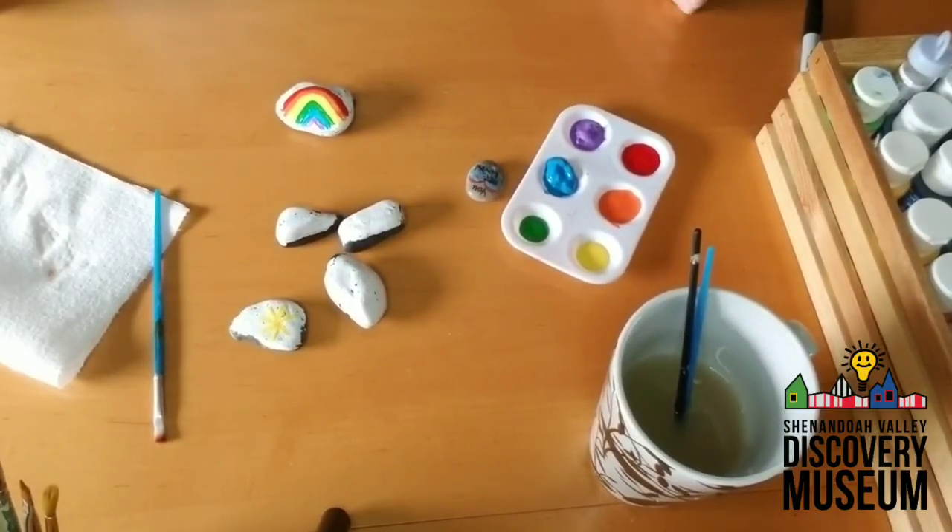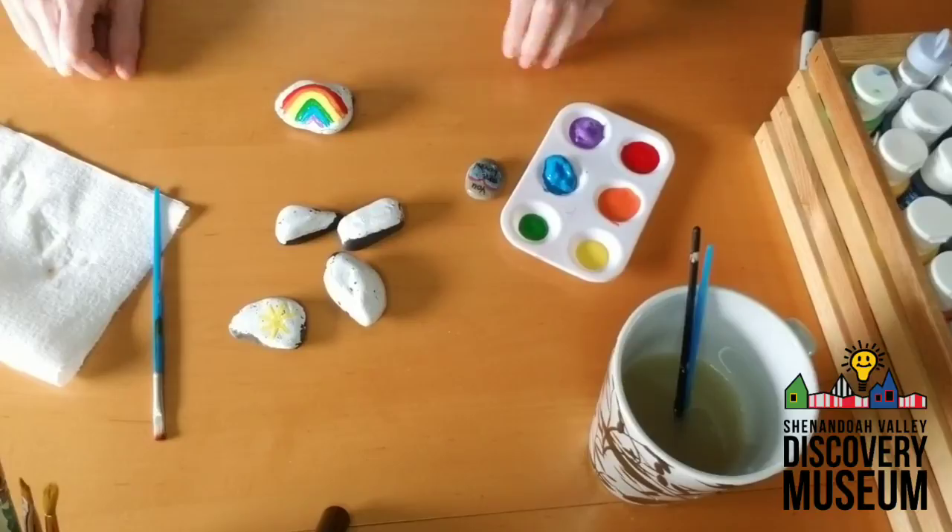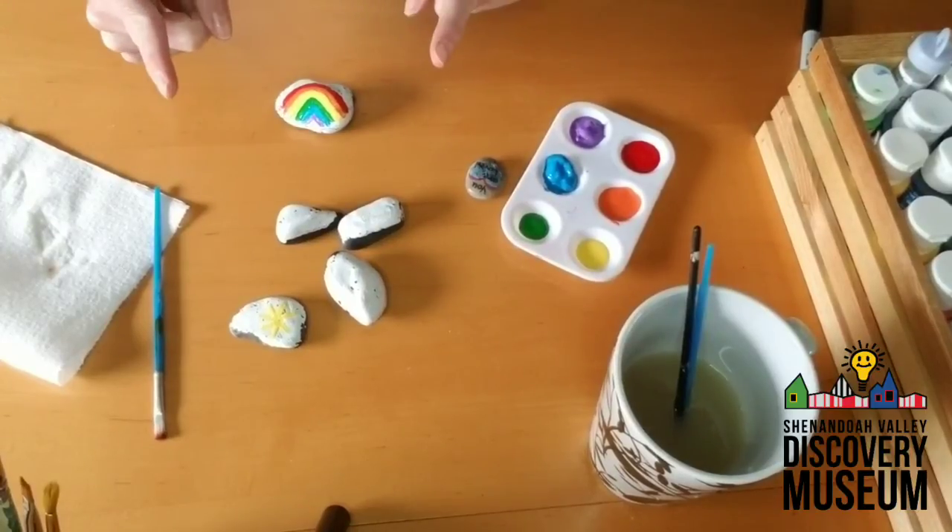Think about all the things that we've already learned together. I'm going to keep painting, and I want you to keep painting too!